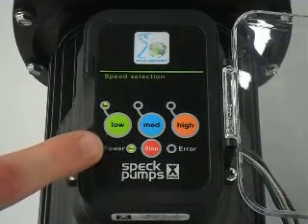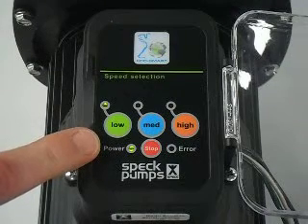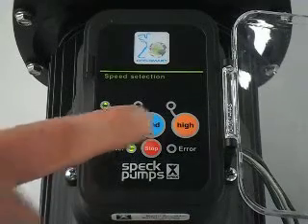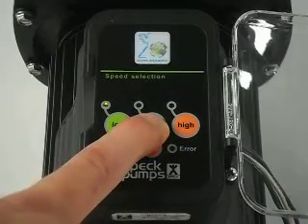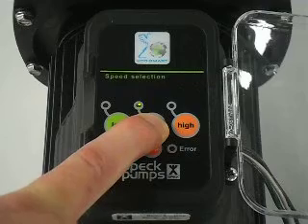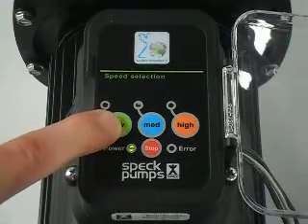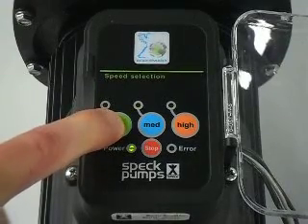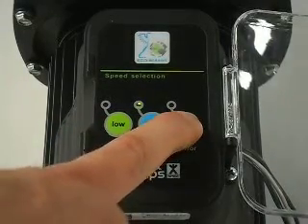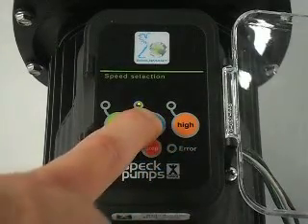Low speed comes with 5 speed settings: 1000, 1200, 1400, 1600, 1725. Press the medium button and hold 5 to 10 seconds until the LED begins to flash. Toggle down on speeds with the low button. Press the high button to increase the speed. Press the medium button to save the speed.